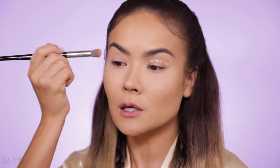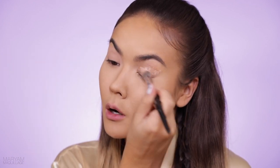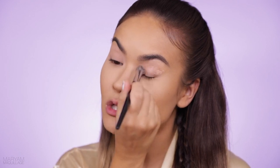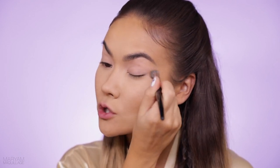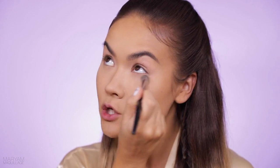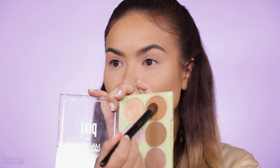I'm going to dot on my primer — this primer is going to keep your eyeshadows, liners, and all your colors on all day long, even through dancing, sweating, and the hot heat of the sun. It's very important to cover every single crevice of your lid, especially the outer quarters, inner corners, and that lower lash line.